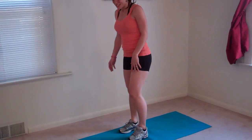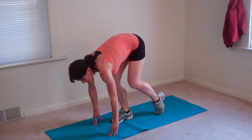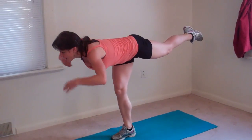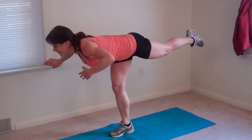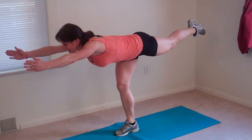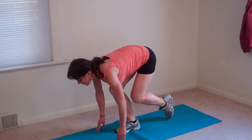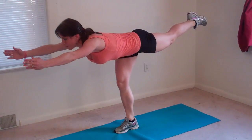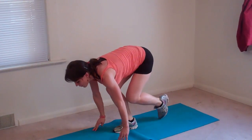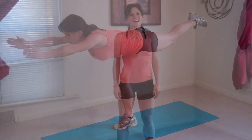Same thing on the other side. My right leg is going to stay planted, my left leg is going to lift. Slight bend, fingertips touch, left toe touches, and then I'm going to lift — find my balance — and stretch out to warrior three. That was one. Two. Core pulls in tight, three. Weight is in my heel.